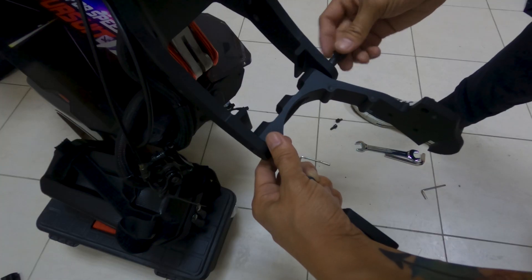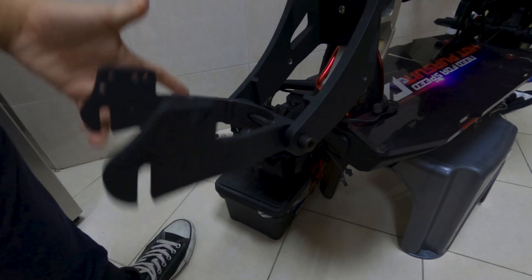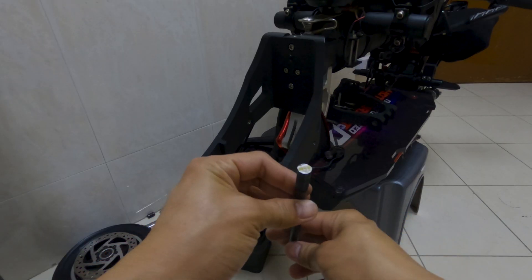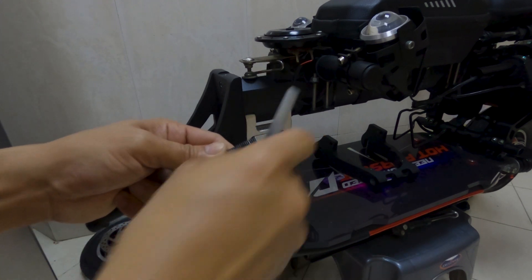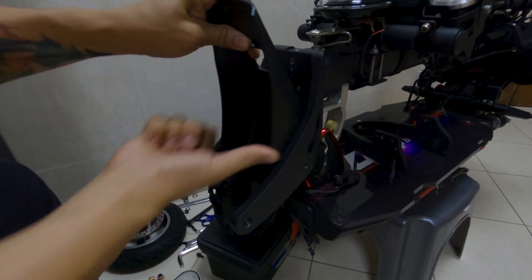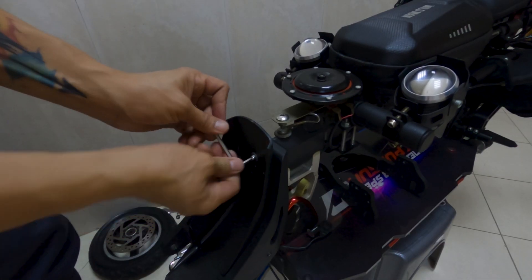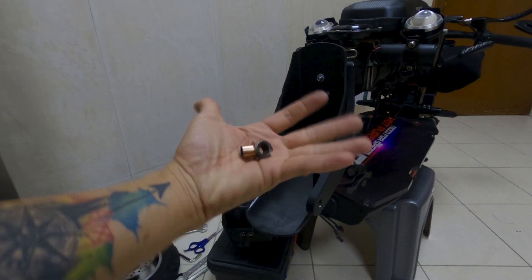The axle bolt was a bit long, so I had to cut the excess thread to get the right length. After cutting the excess thread, I used a needle file to remove and smooth the sharp edges. Then I continued the installation procedure. I installed the mudguard securing it with the bolt, and next was the swingarm. I placed the spindle bushing and continued the procedure.